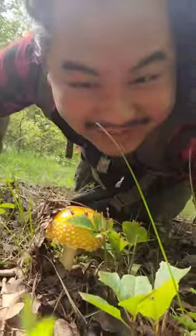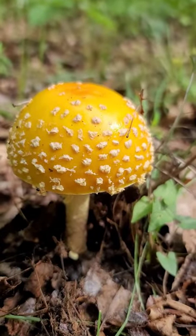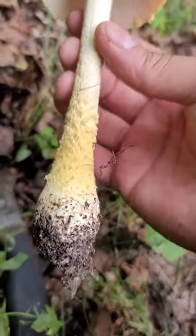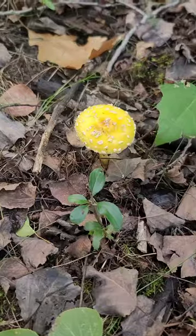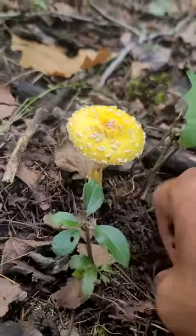I found the Amanita — look at that, isn't that so cool? Found another one and this one's yellow. This is really cool.